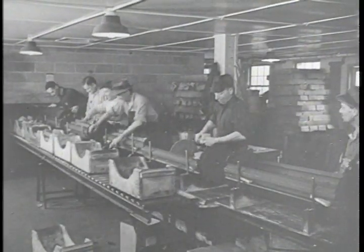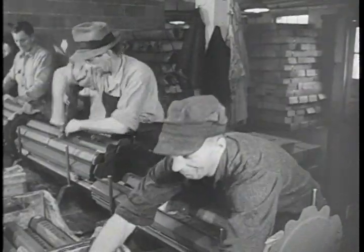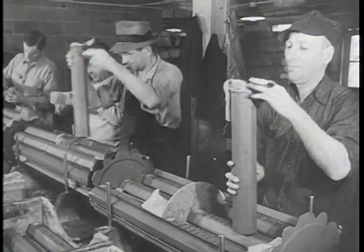For air drops, the M69 is assembled in groups of 38. The E23 adapter is used in forming 500-pound aimable clusters carried by planes equipped to handle this size bomb.